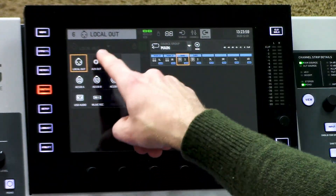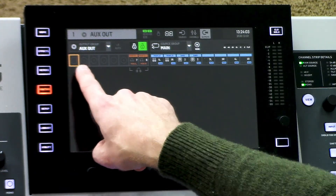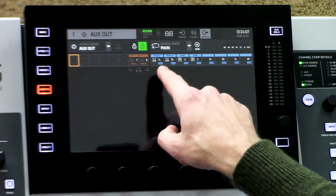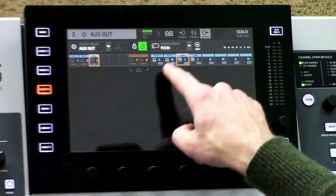Now that we have my subs routed, let's go ahead and add another additional left-right output out of an auxiliary jack on the back of the board. So I'm going to take my local out and change it over to aux out, and say I want my left-right coming out 1 and 2 and my subwoofers coming out 3. I would make sure it's unlocked and then simply tap on the things that I want to route there.